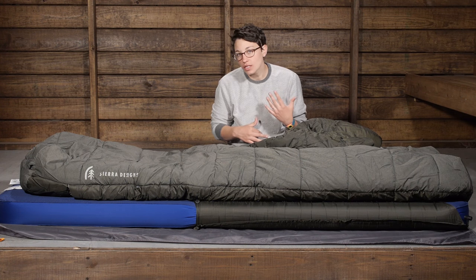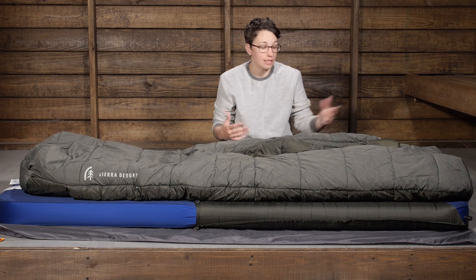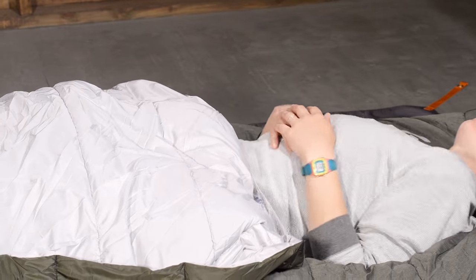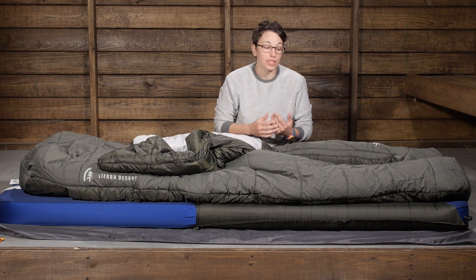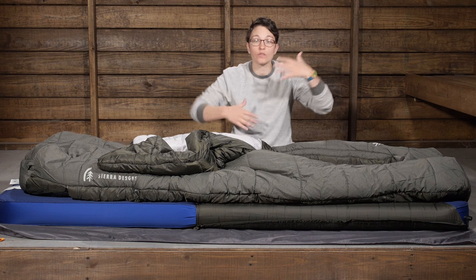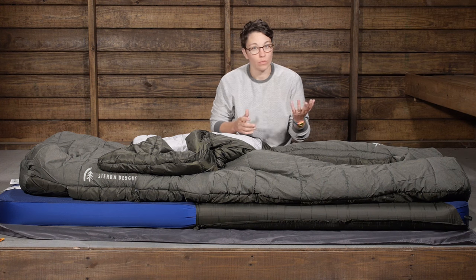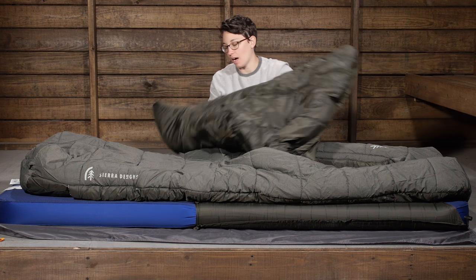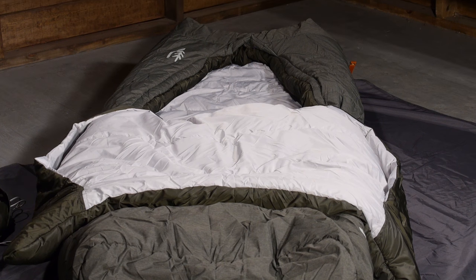If you are getting a little chilly, you can really wrap it around you and that holds in all of your heat. If you are getting warmer and need to vent, you can just vent it out and have all that room to move around. So whether you are a side sleeper, back sleeper, or stomach sleeper, this is a great option because you can move around in the bag and not feel inhibited. The hand pockets right here at the top make it really comfortable — you can tuck it around you and use it like a blanket at home.